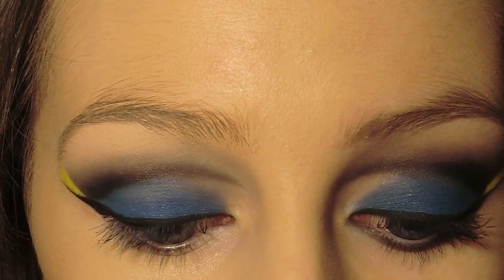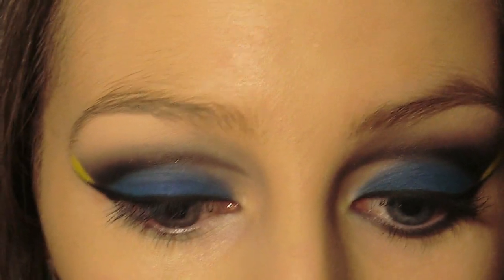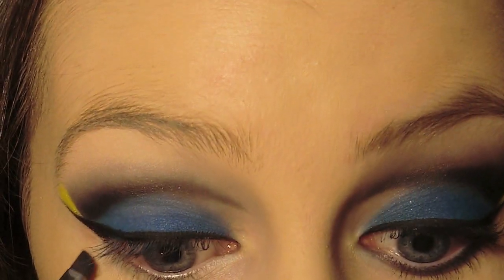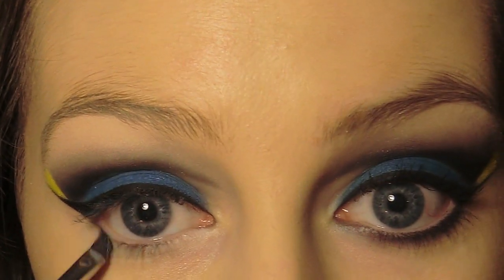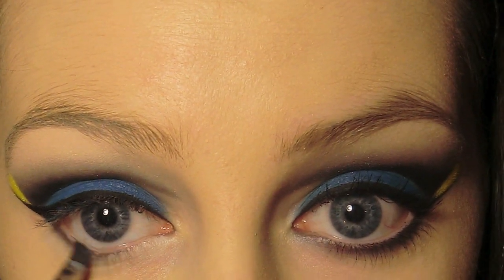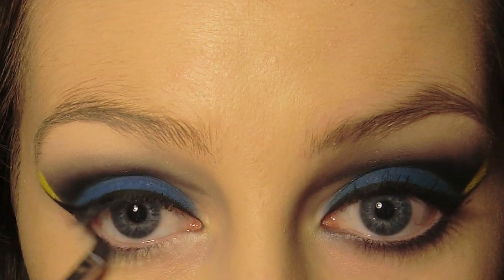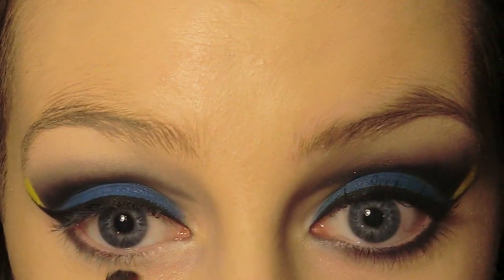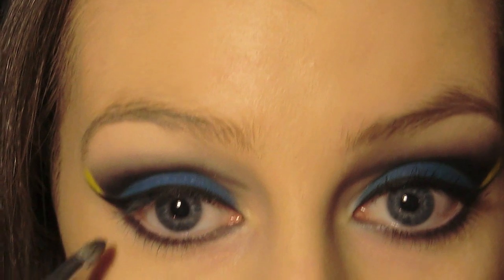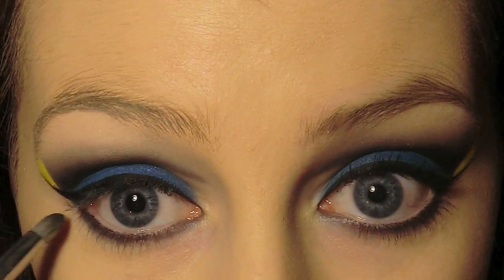I just cleaned up under the eye and now I'm going to apply that same black eyeshadow along the lower lash line, then smoke out the color with a pencil brush, running it along where you applied the eyeshadow to blend it out.